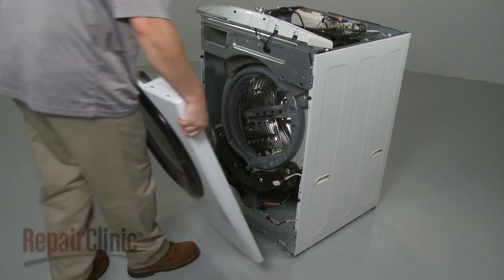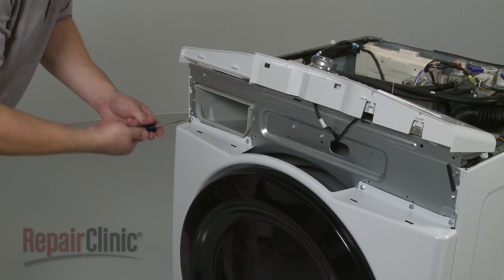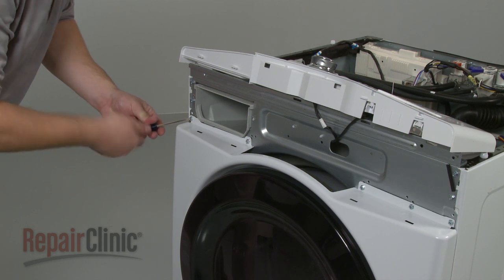Reinstall the front panel by aligning the tabs in the cabinet base with the slots in the panel, then secure the front panel mounting screws.